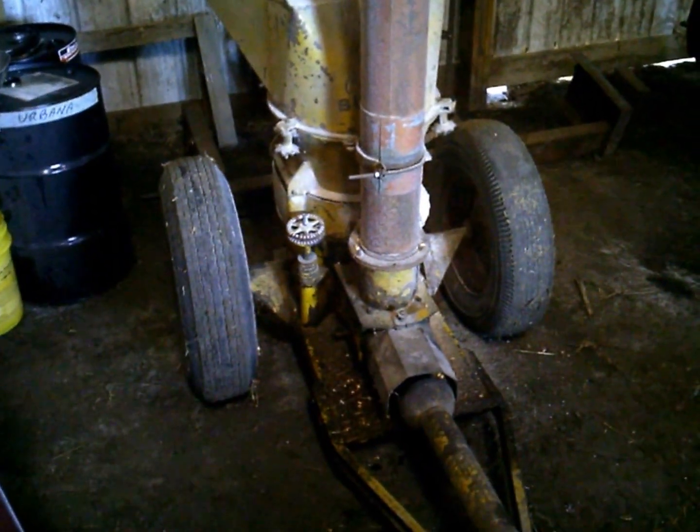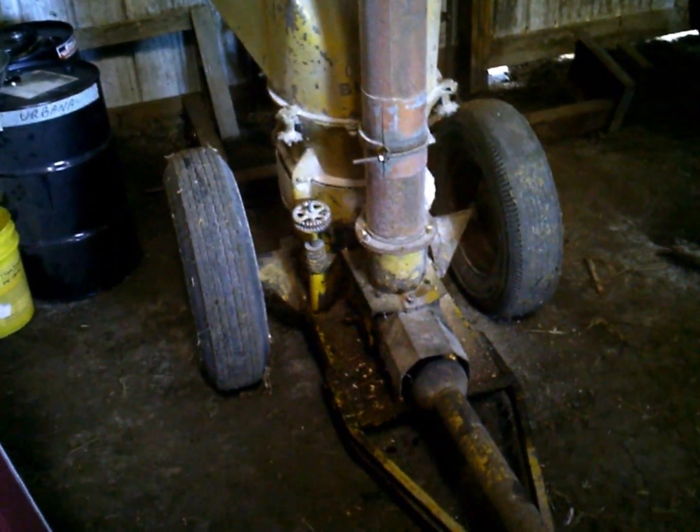Alright guys, Fowler Craft Farm had requested a video on my Needler Burr Mill — he's growing corn.